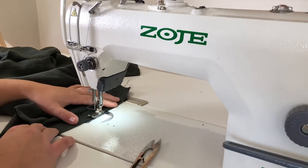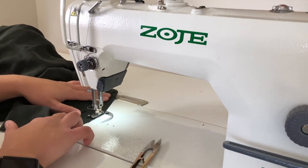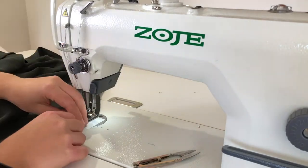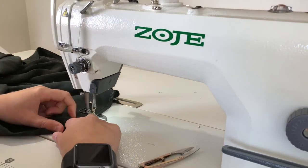Moving on to the hem, stay stitch all the way around the hem with a foot-width stitch to help with the folding, especially since it's a delicate fabric. Then fold over the fabric onto the stitch line, then fold again another five millimeters, and edge stitch all the way around — and this is your finished hem.